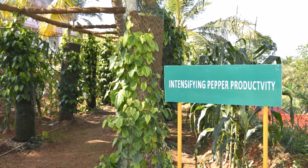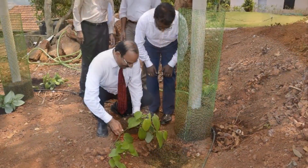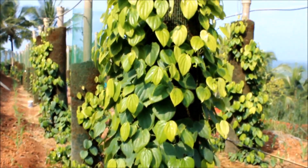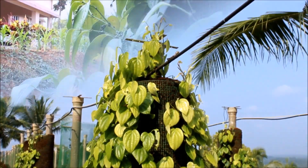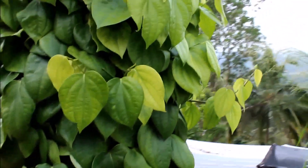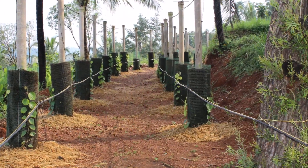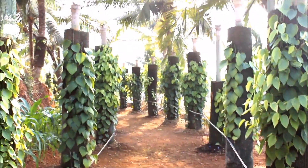Intensifying black pepper productivity. Intensifying black pepper production is a new technique for enhancing the pepper productivity using the vertical column concept. This technique is used not only for black pepper production but also to meet the planting material requirement. The method involves growing the rooted cuttings of black pepper on a vertical wire mesh column.